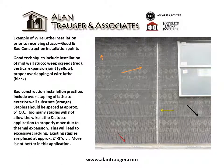Example of wire lath installation prior to receiving stucco, showing good and bad construction installation points. Good techniques include installation of mid-wall stucco weep screeds (red), vertical expansion joints (yellow), and proper overlapping of wire lath (black). Bad construction installation practices include over-stapling of lath to the exterior wall substrate (orange).